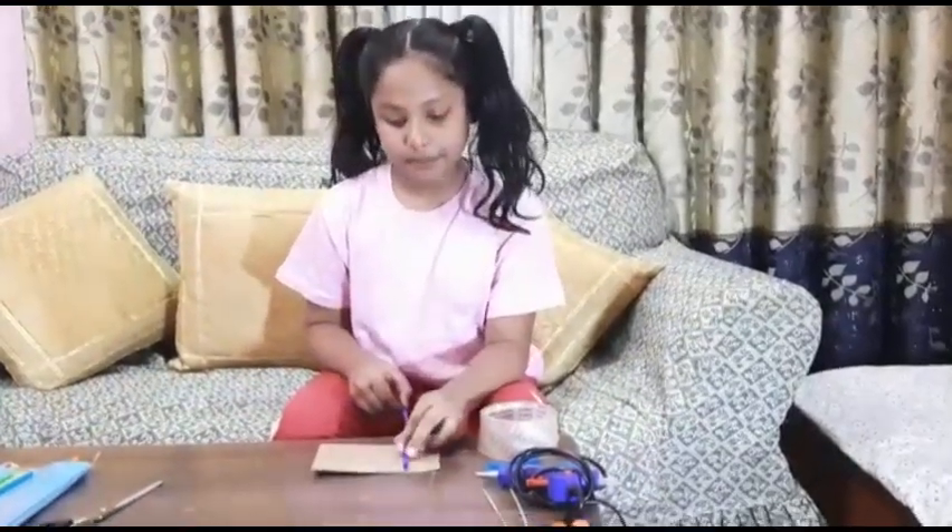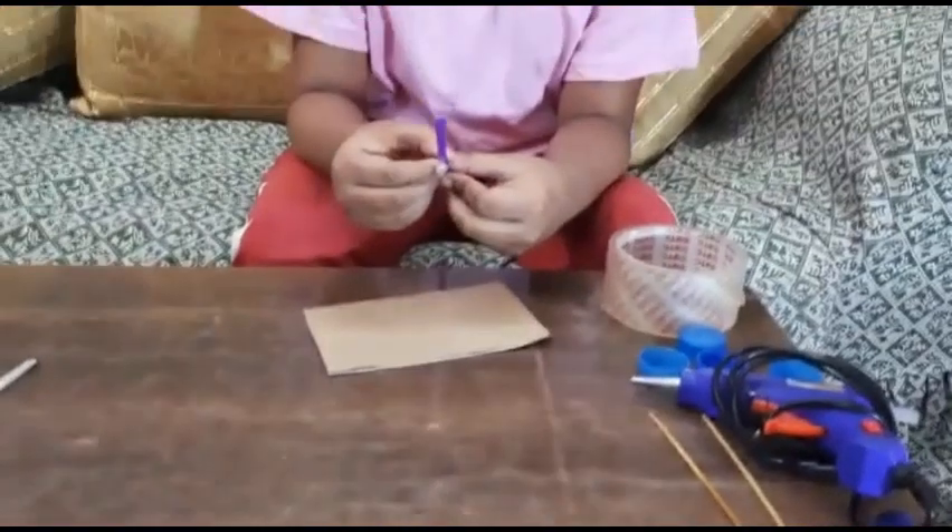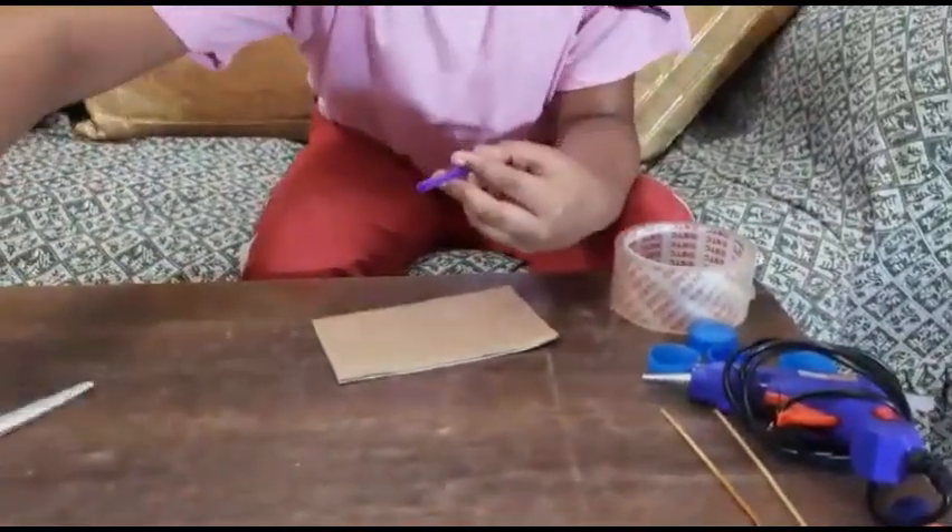Now we will take a rectangle-shaped cardboard to make the body of the car. Take the straw, measure it, then cut two straws into similar pieces. Now we will attach the straws to the body of the car by taping it.